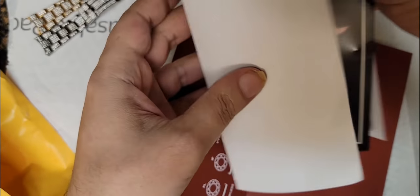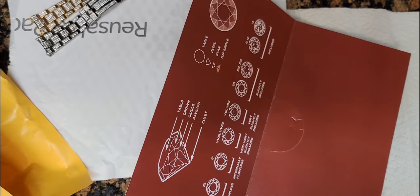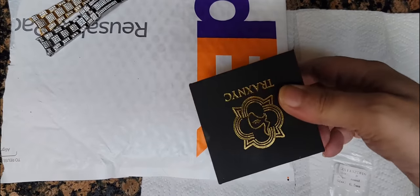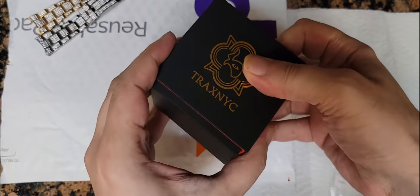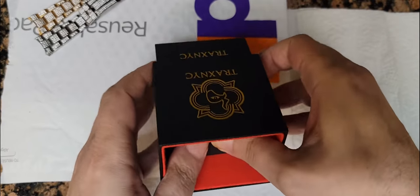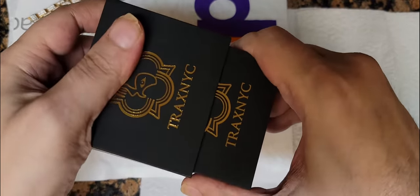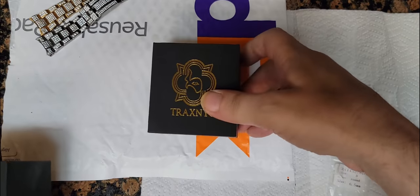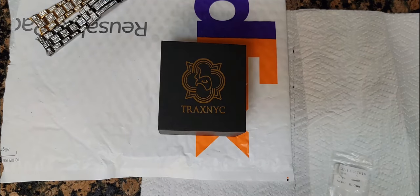Hazel. So I wanted to do a TrueVS earring video for you guys. We're just going to get right to it and not spend a lot of time. This is a Trax NYC review, item 305.